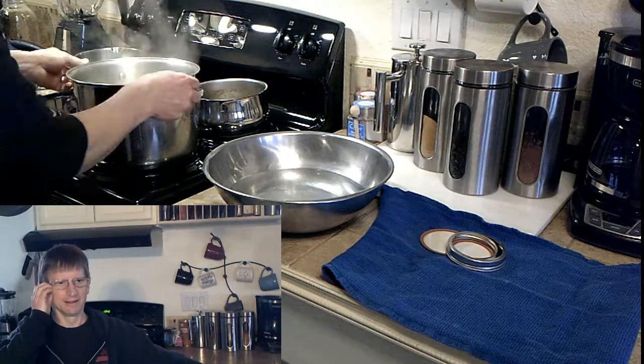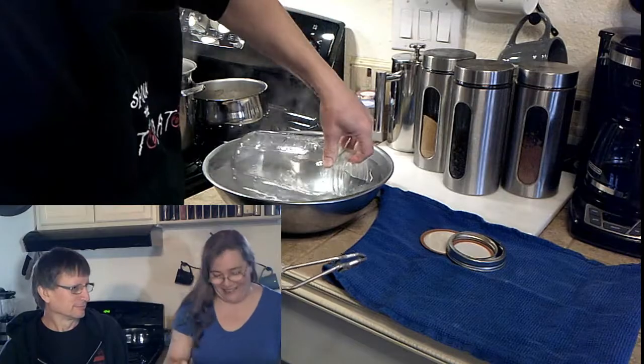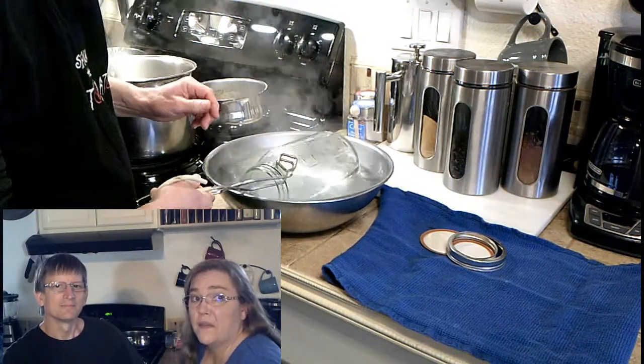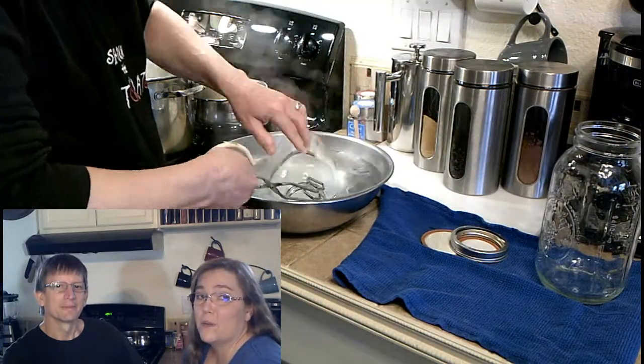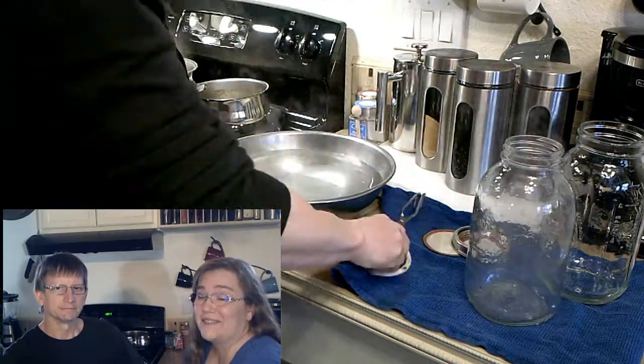Come on Booster Seat. We're sterilizing all of our stuff because you want the good bacteria in your yogurt, not the funky stuff. So you want to sterilize everything. He even sterilized his thermometer.